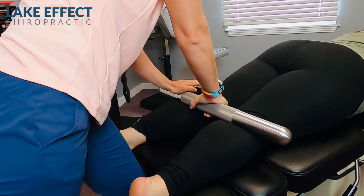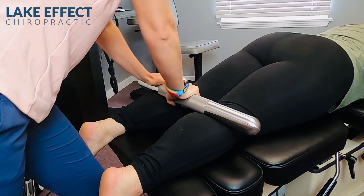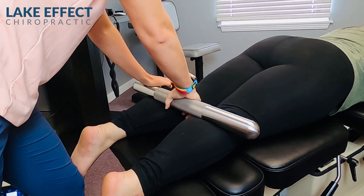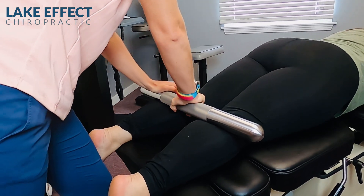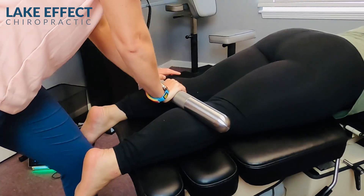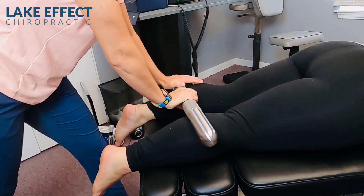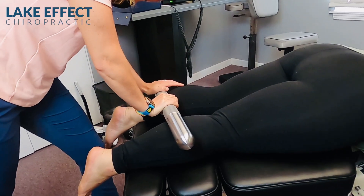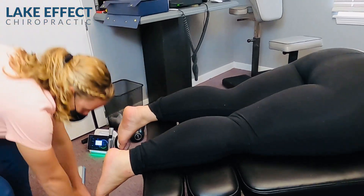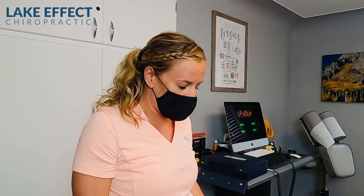She's tried so many other things to calm down this plantar fasciitis. She's gone to the foot doctor for years, lots of steroid shots, lots of physical therapy. Would you say this is the most relief that you've had? Yes, definitely. So last thing that I'm going to do is work on her pelvis, and then we always end with lasering the bottoms of her feet to work on speeding up that healing process.